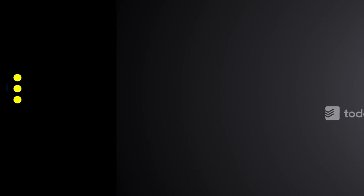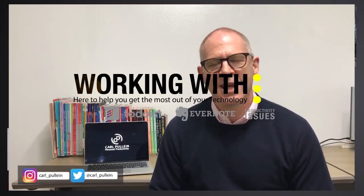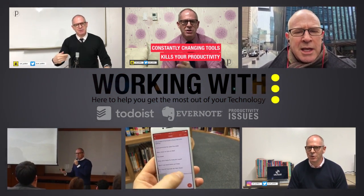In this week's episode of Working With Todoist, it's about how to tame an out of control project. Hello and welcome to episode 115 of my Working With Todoist series. In this week's episode I want to show you some of the things that you can do to tame an out of control project.